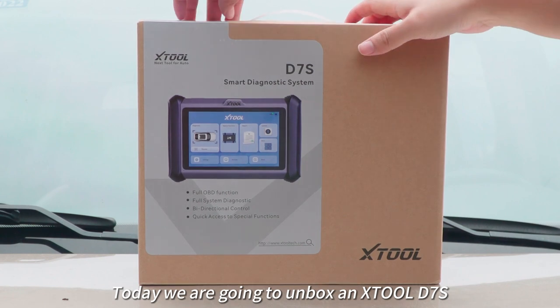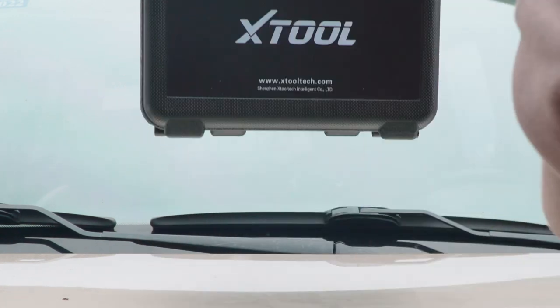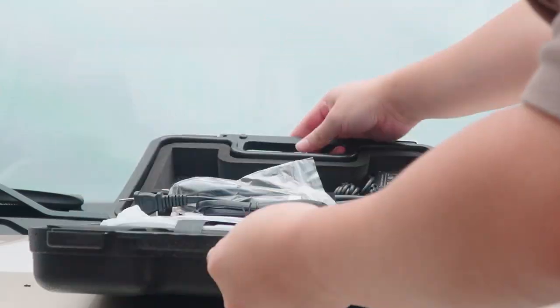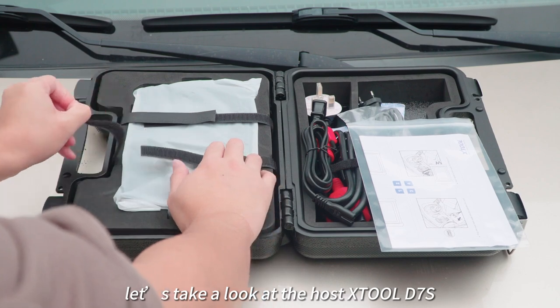Today we are going to unbox and show the D7S. First, let's take a look at the host D7S.